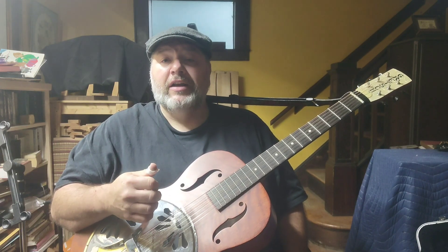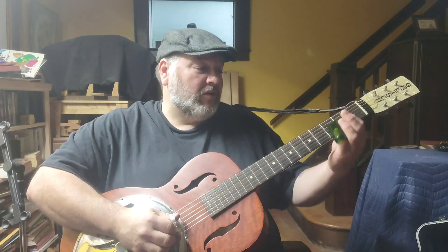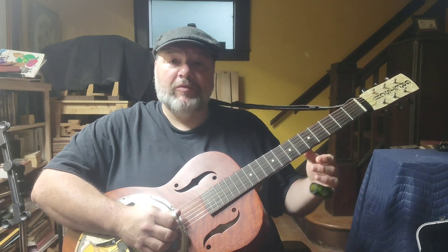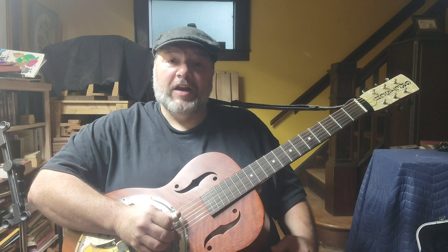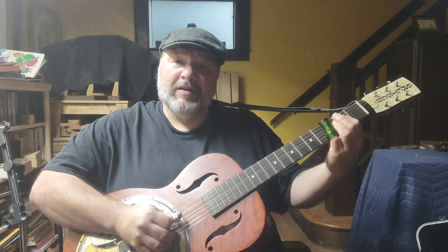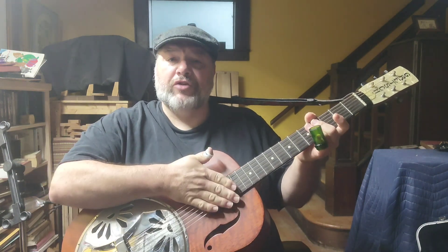The next technique is something I use a lot: hammer-ons and pull-offs using the slide, and then having a unison note at the end. Basically, you have the slide on the string — on the third fret this time — then just pull it off until the string plays open. I kind of flick my hand down to get the slide out of the way of the strings quickly. You want to think like a drummer — he hits but immediately comes off.